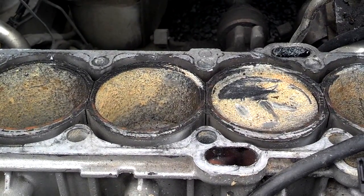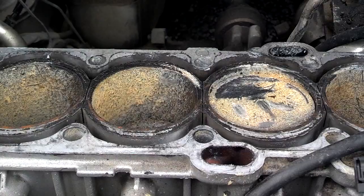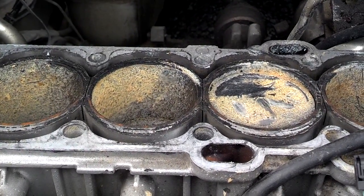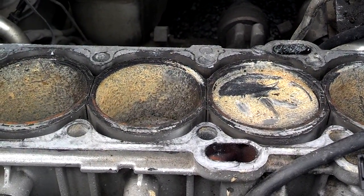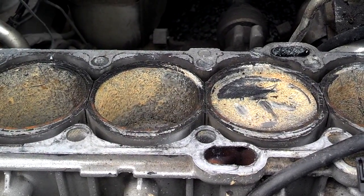If you do constant short trips and don't get the car driving 30 minutes at a time, you'll see more and more of that stuff build up on the dipstick. So it's not a bad head gasket — it's just condensation that hasn't been burned off.